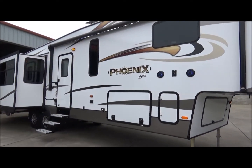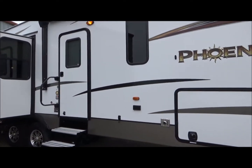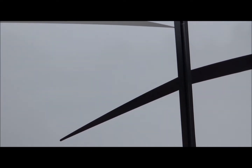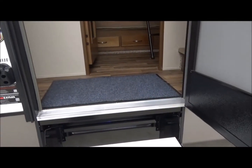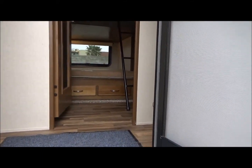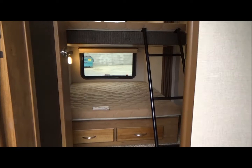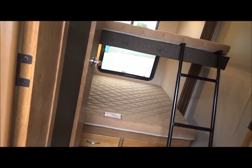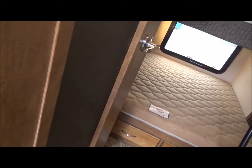Fully enclosed, heated underbelly. So we walk inside, we're going to see residential-style flooring and carpeting. Right as we walk in here, you're going to notice the door into your middle bunk room — two full-size bunk beds with a ladder. It does have cabinets and an entertainment center.